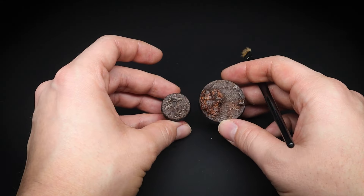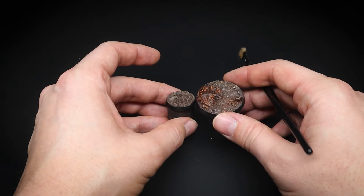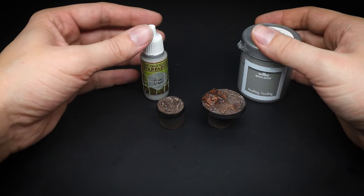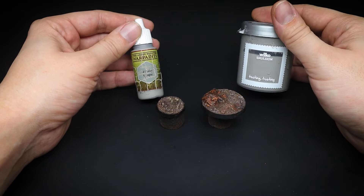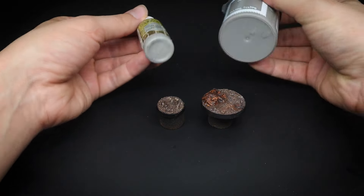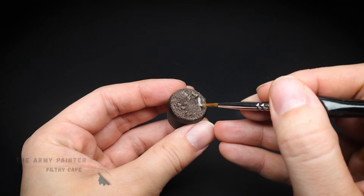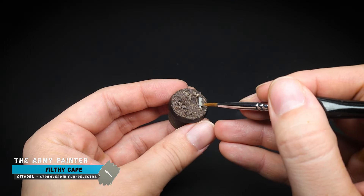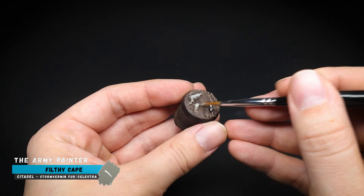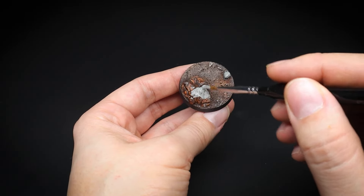Once the dry brushing has been completed, you can see that there is not much difference between the two. Now it's time to move on to the rocks. Hopefully whilst watching this video you have seen the benefit of using alternative paints that are not traditionally used for miniature painting, and you may even pick some up for your next project. So my question of the day to you is: what paints will you pick up and for what project in the future will they be for?